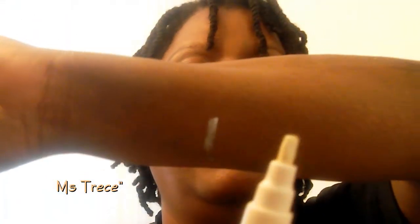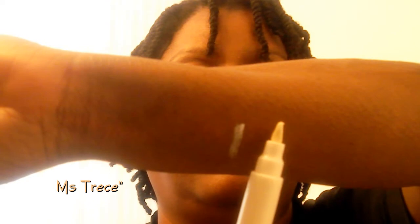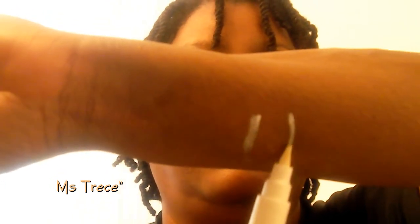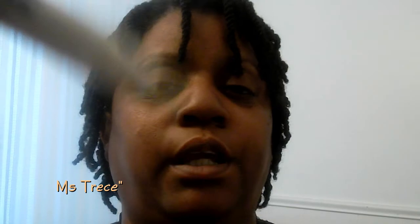The tip of the pen looks like this. I took a line and drew it on my arm so you could see just about what it looks like. It makes a line like that. And whatever part you want colored in with the French manicure look, this pen will color it in for you.